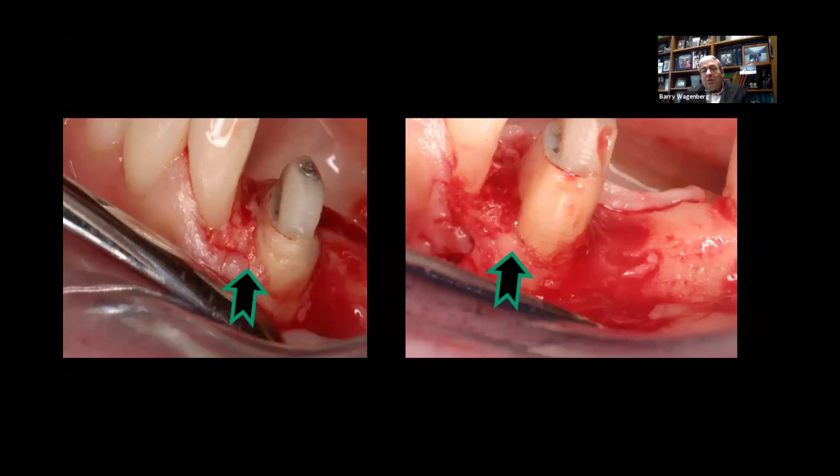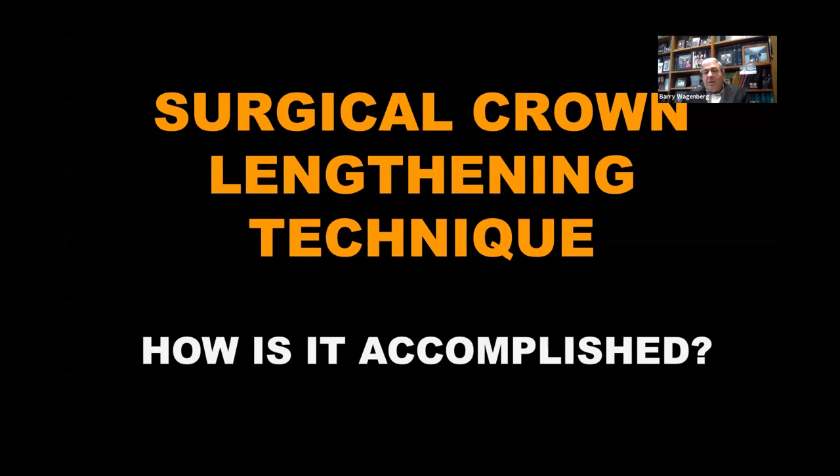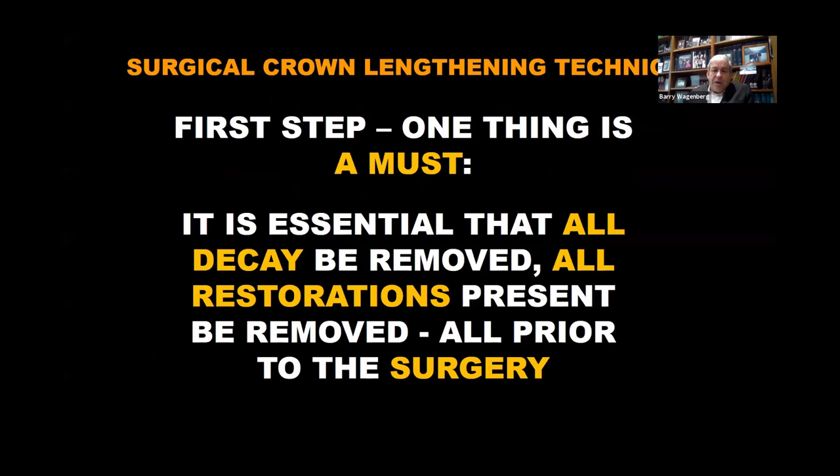And how much tooth structure do we really need? So let's take a look at how it's accomplished and how we started doing this. The first thing you have to do — and this is a must, this is the only must I'm going to tell you — it's essential that all of the caries is removed, all the restorations that are present are removed, and all prior to the surgery.